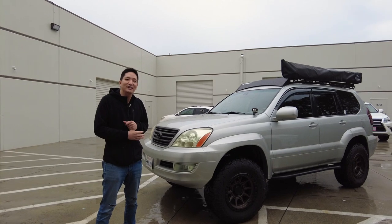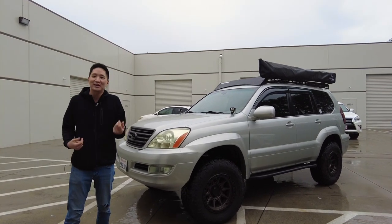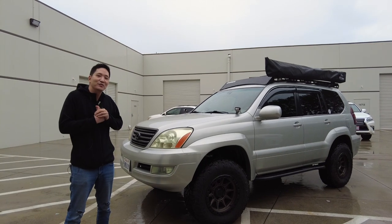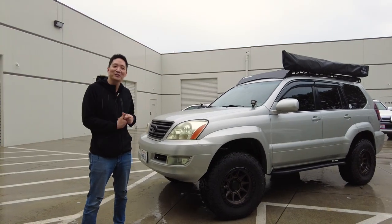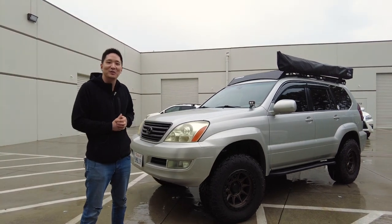All right guys, we finished installing the Shift Power throttle response controller. We went for a test drive and I showed you guys how it works. This concludes the video. If you haven't subscribed yet, please subscribe to us, give us a like, and we're going to be making a lot more of these types of videos in the future. Thank you very much.